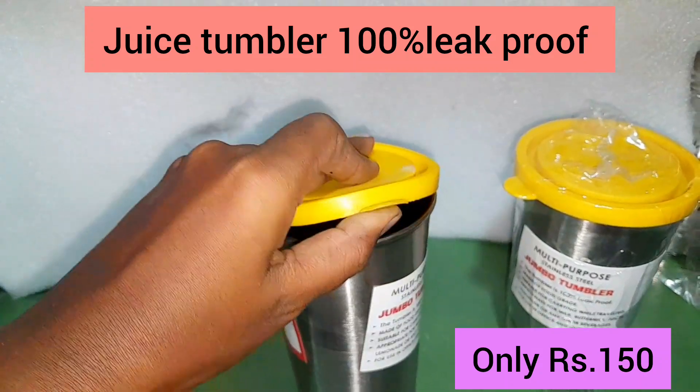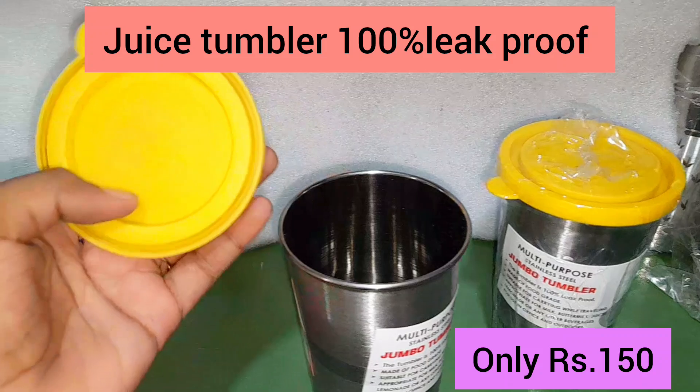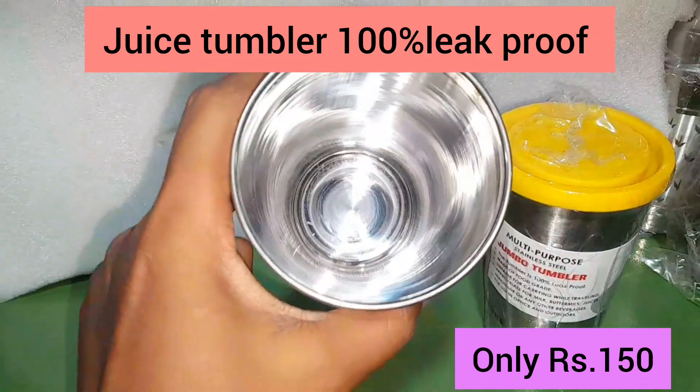For the capacity, it is 470 ml. It is a super product and it is available to you with the best price and quality.